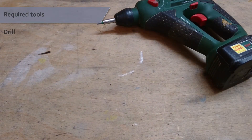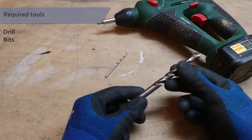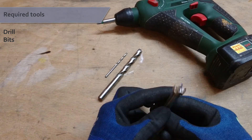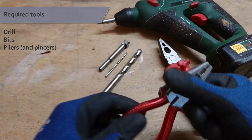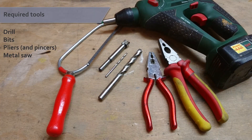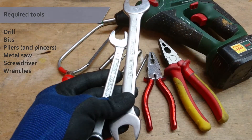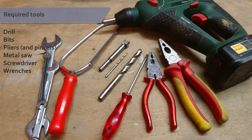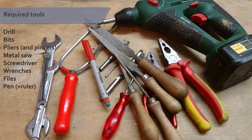You need just some basic tools for this build: a drill and a 4mm bit, a bit the size of your rotary switch shaft and one the size of your key lock thread, some pliers and pincers, a metal saw, a small screwdriver, some wrenches, some metal files, and a pen to mark stuff.